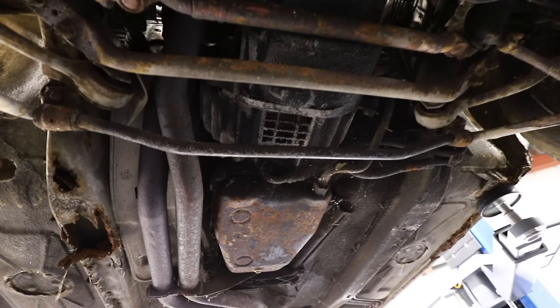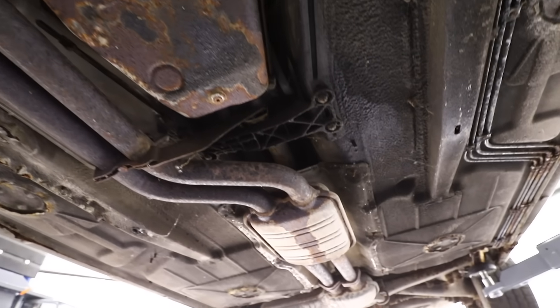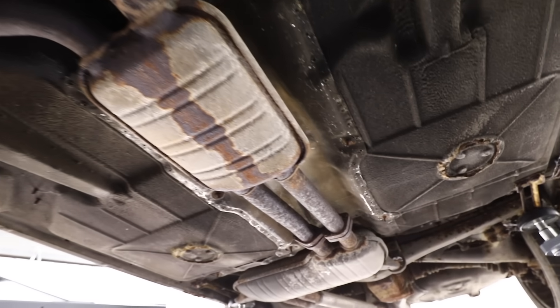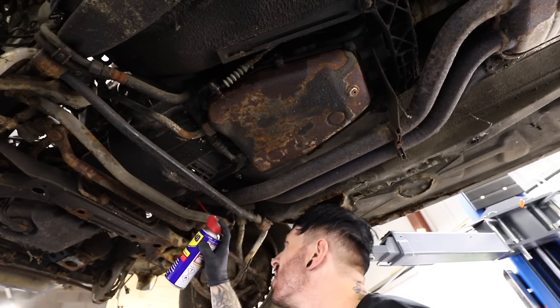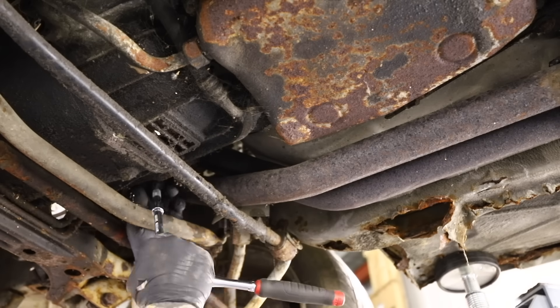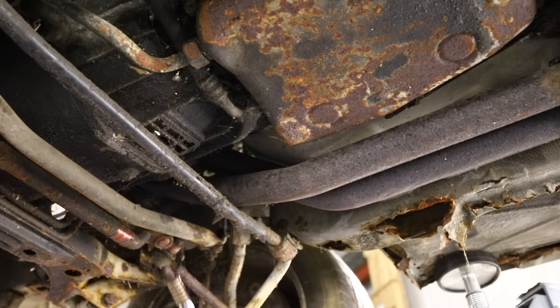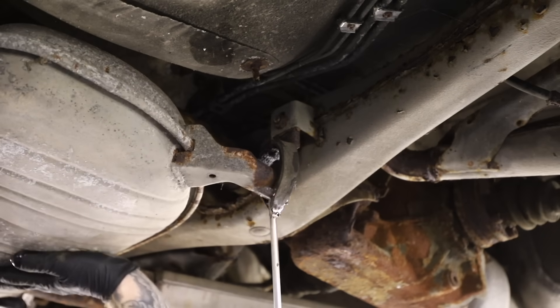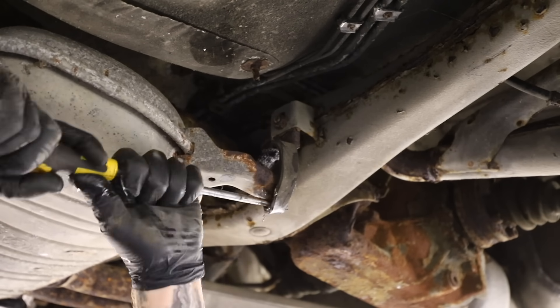My first ever attempt at taking a gearbox off a car. Although I've not done this before, I've watched plenty of YouTube videos. The first thing that's going to be in our way is the exhaust. And as this thing is covered in rust, I can't even begin to imagine how many bolts are about to snap. So freshly lubricated with WD-40, I went at the front pipe bolts, which snapped. I then went to move the exhaust from the exhaust hangers, which also broke.